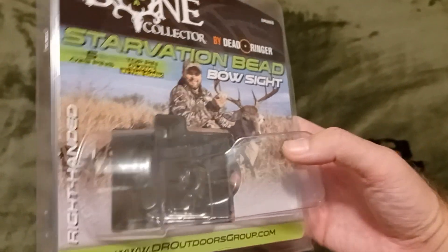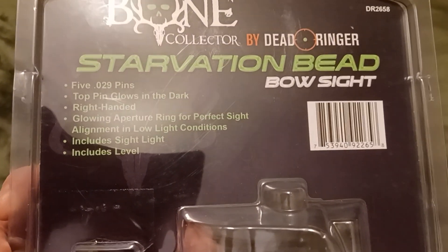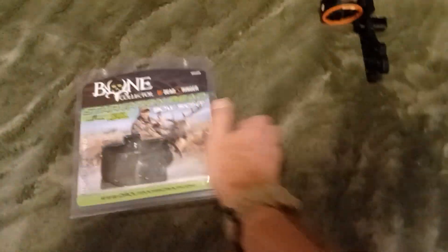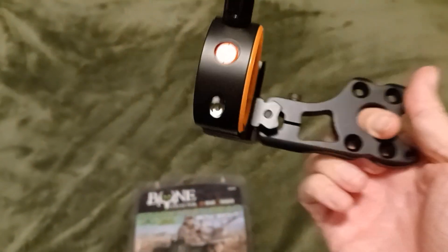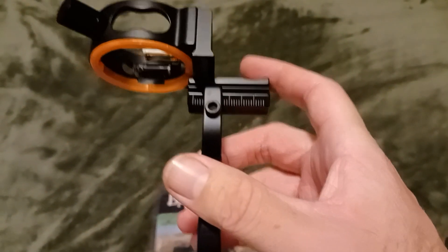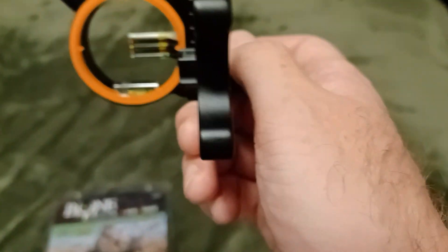Right-handed — all the information is on the back. You can tell the bright green is glow-in-the-dark. What you get is an all-metal bow sight — the housing and the mount are metal, and the little metal bar in between. It's orange around the circle and has a bow light.